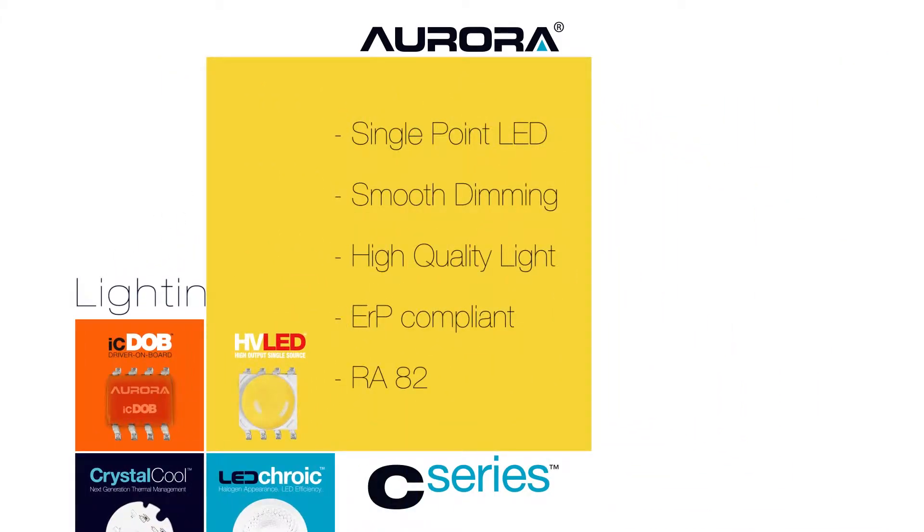An HV single point LED chip allows for smooth control dimming and high quality illumination, with an ERP compliant colour render index of RA82.